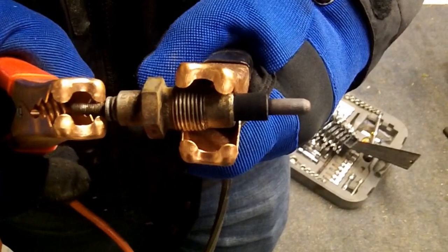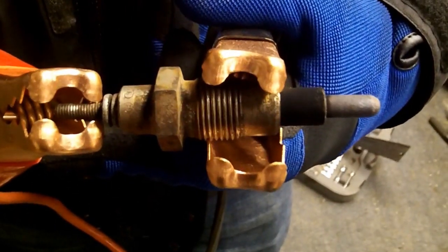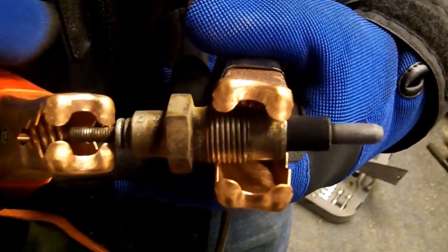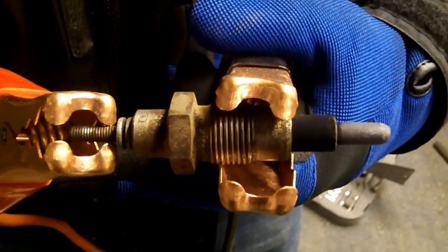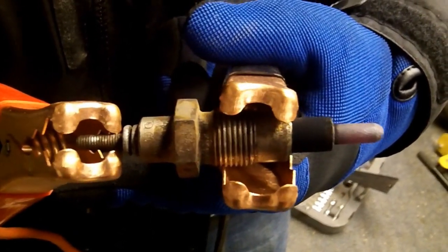1, 2, 3, 4, 5, 6, 7, 8, 9, 10, 11, 12, 13, 14, 15, 16, 17, 18, 19, 20... It's getting red.